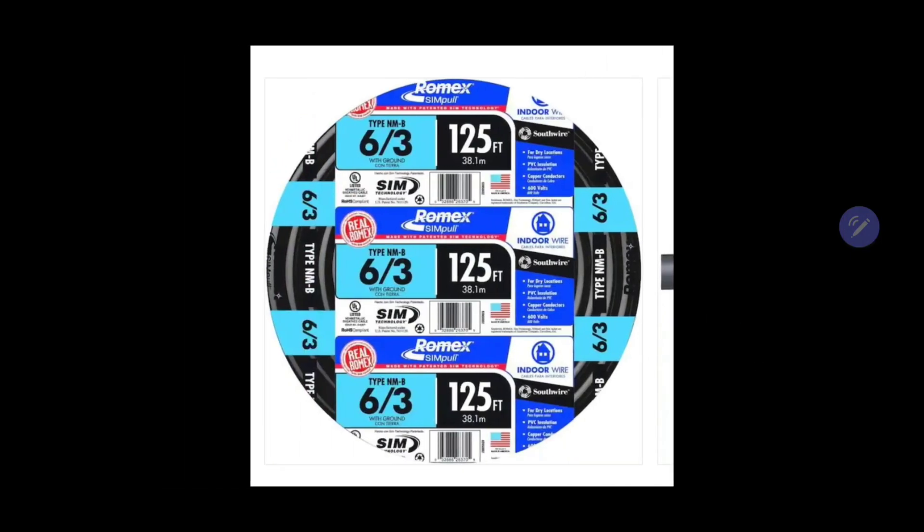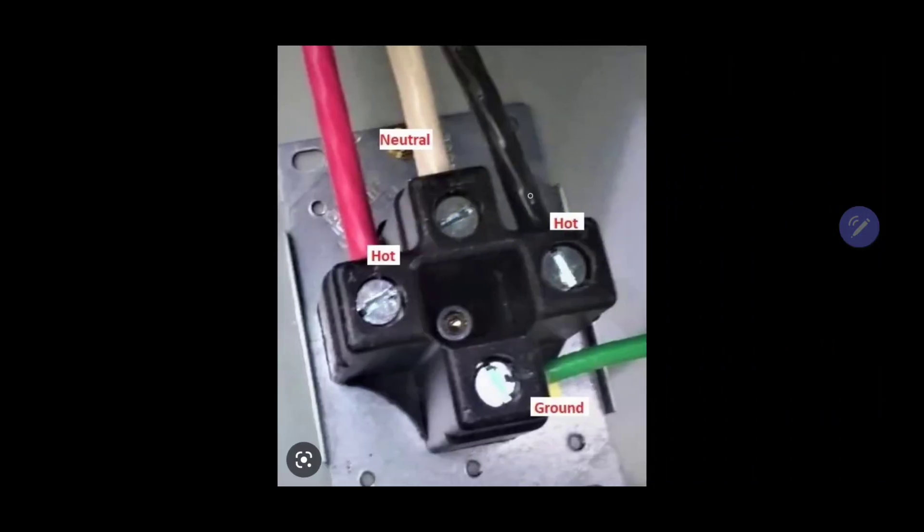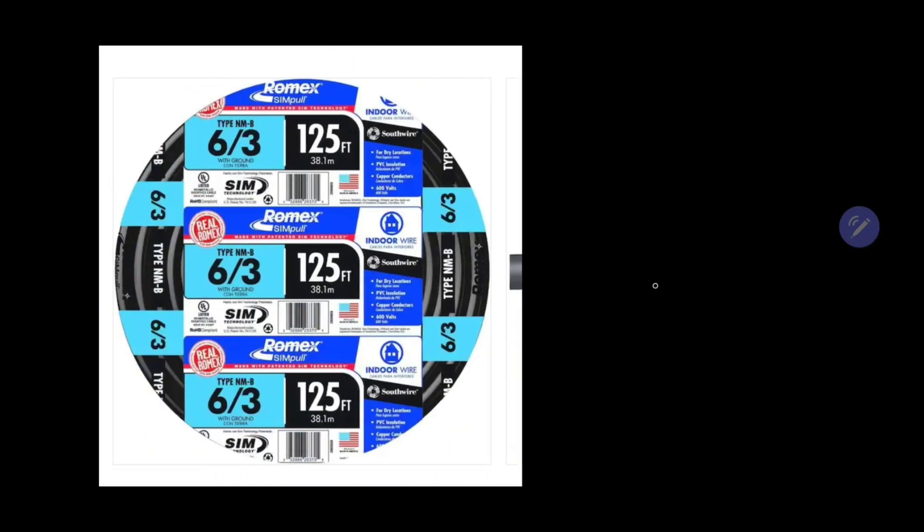This is the wire you're going to be needing. Six gauge wire is for a 50 amp breaker. The number three stands for the number of conductors, excluding the ground — conductors meaning the red, the black, and the white. The ground is probably going to be bare; this one in the picture is actually insulated.